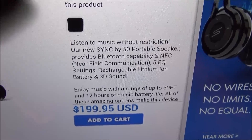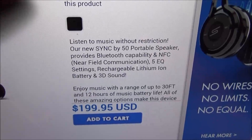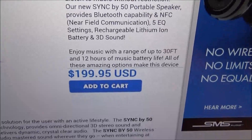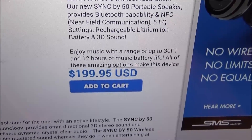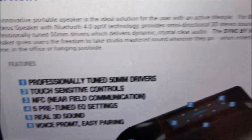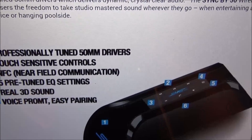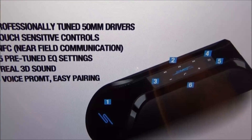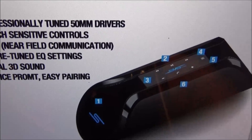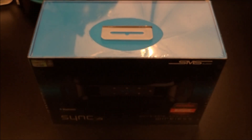Listen to music without restriction. Our new Sync by 50 portable speaker provides Bluetooth capability and NFC — that's near field communications — five EQ settings, a rechargeable lithium-ion battery, and 3D sound. Enjoy music with a range up to 30 feet and 12 hours of battery life. Features include professionally tuned 50mm drivers, touch-sensitive controls, NFC, five pre-tuned EQ settings, real 3D sound, voice prompt, and easy pairing. Go to the website and check out all the information for yourself.